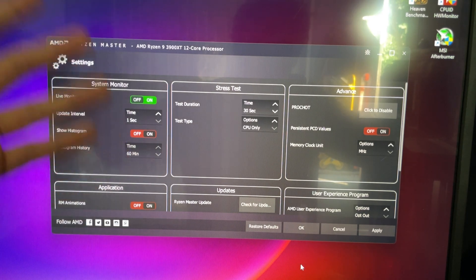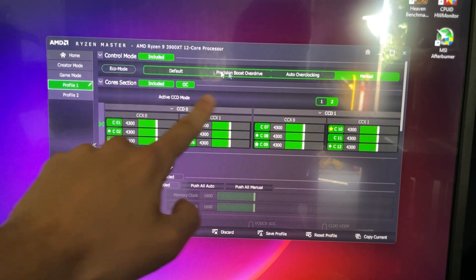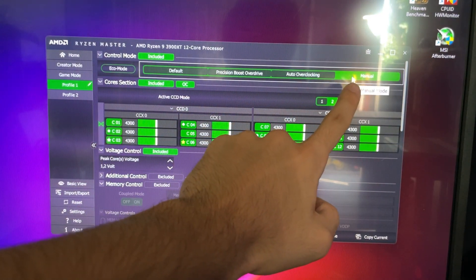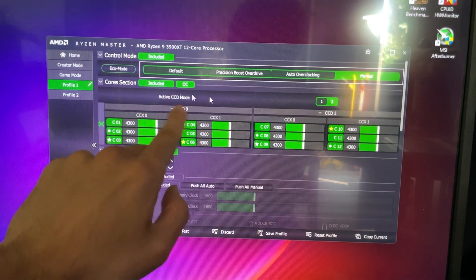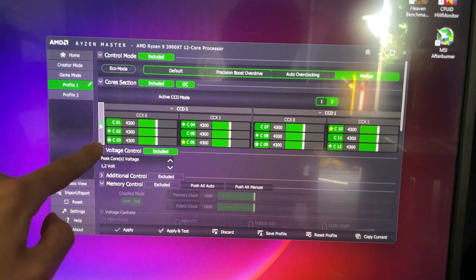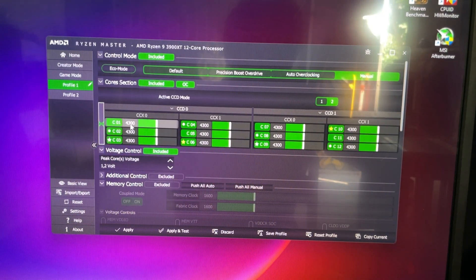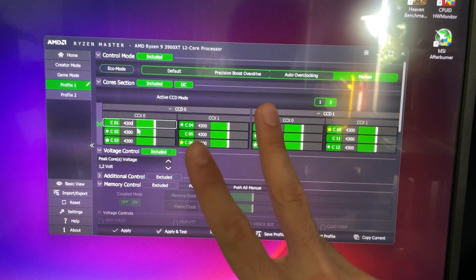It might give you a disclaimer like this one — just hit okay. Now we wanna go over here onto Profile One. You wanna be sure that we go on Manual for overclocking. And then here we wanna have both of our CCD mode active. Now you wanna click here until you get this green thing — this will sync all the values for you.